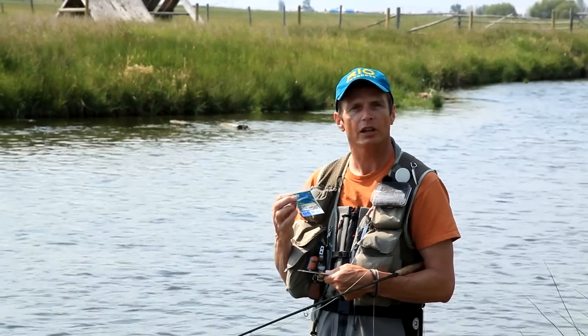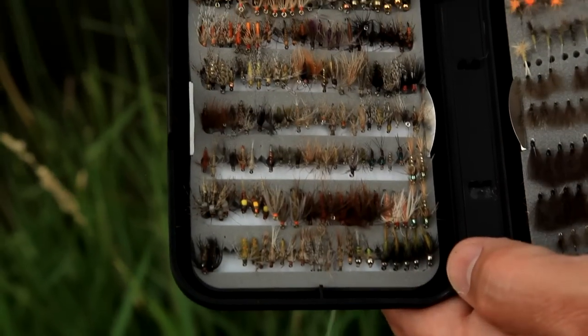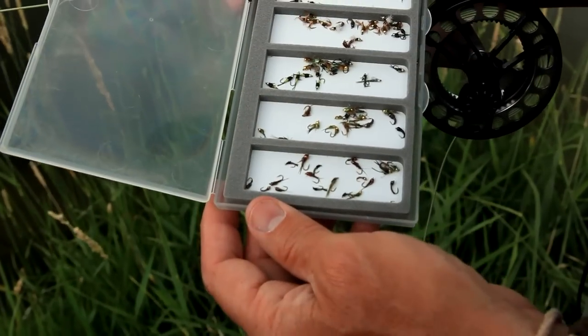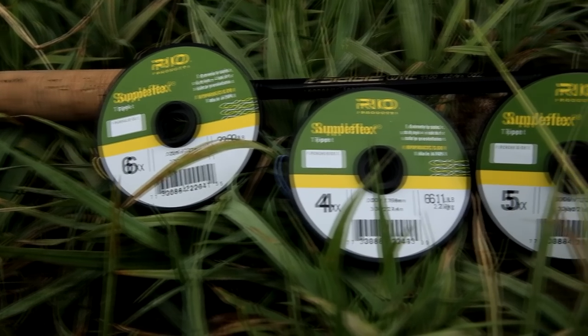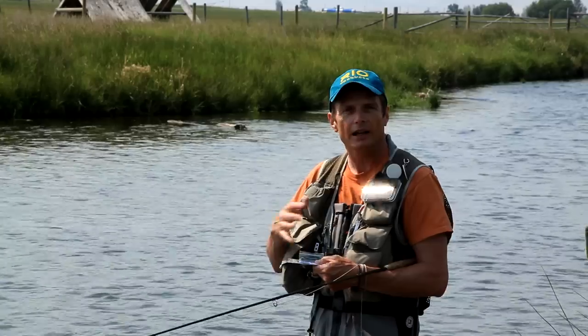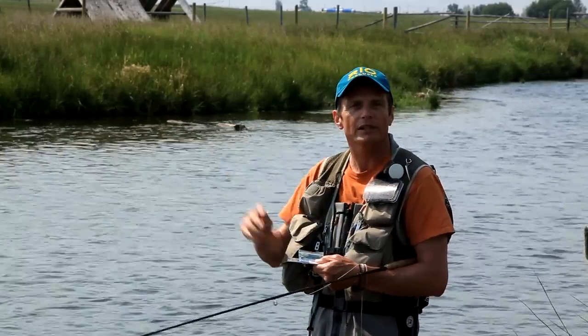The Suppleflex Leader is a very supple trout leader designed for fishing dry flies, spiders, soft tackles, and small nymphs. The key to it is the material — an ultra supple blend of nylons that makes this thing very, very limp and limber in the water, allowing for free range drifts, easy soft pickups, and quiet presentations.